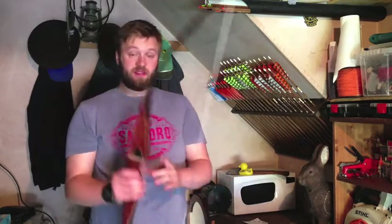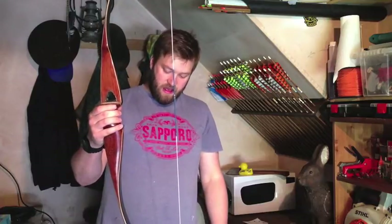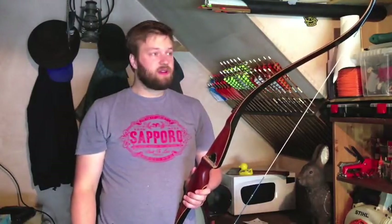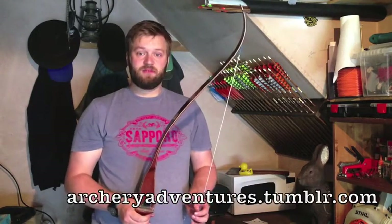This is it — this is the Ben Pearson Cougar, 62 inch, 30 pound. It really is a cracking little bow. I just thought I'd share it with you guys. Shoot straight, follow the blog, and I shall see you soon. Take care.